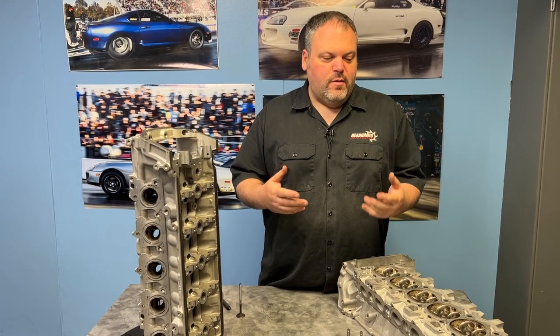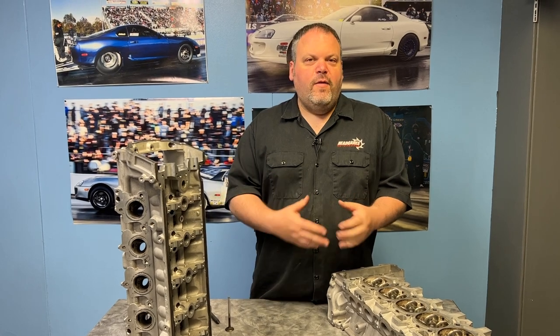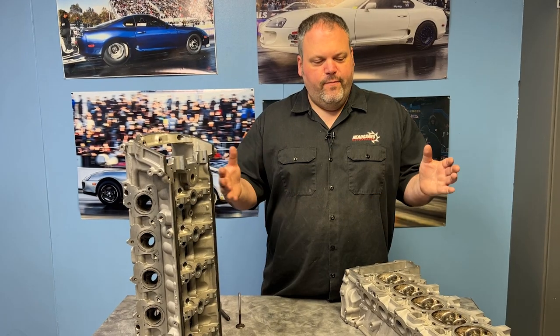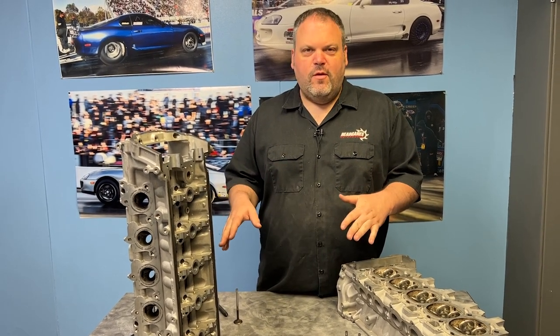So what eventually happened was the car was making a whole bunch of noise because the valve is actually staying open at this point. They did a leak down, realized they thought they had a bent valve, pulled it apart, and holy crap, this thing is messed up. That's why it's here — we're going to do some bronze guides and some new valves, and this thing should be good to go.